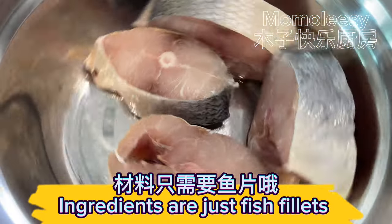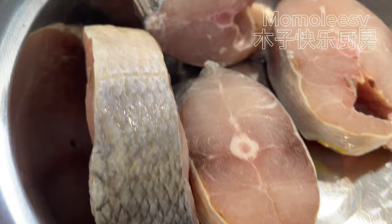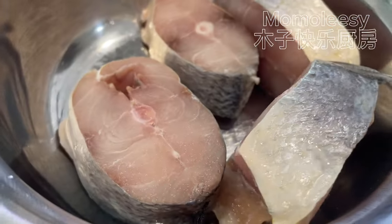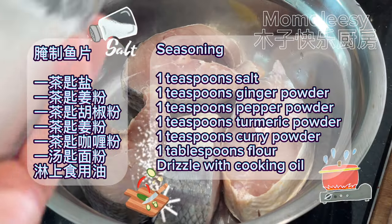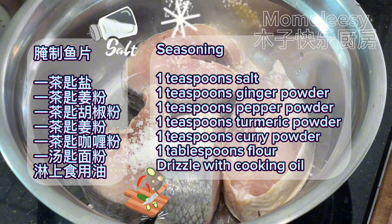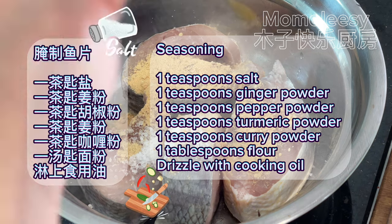Ingredients: just fish fillets. Seasoning: 1 teaspoon salt, 1 teaspoon ginger powder, 1 teaspoon pepper powder, 1 teaspoon turmeric powder, 1 teaspoon curry powder, and 1 tablespoon flour. Drizzle with cooking oil.